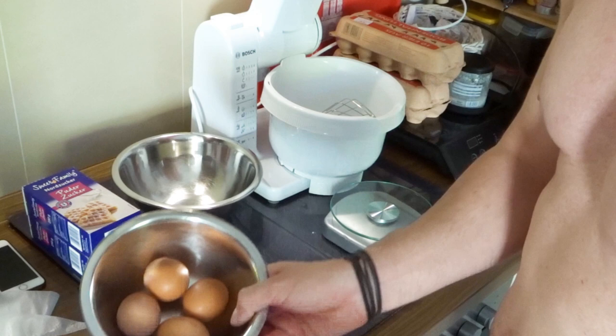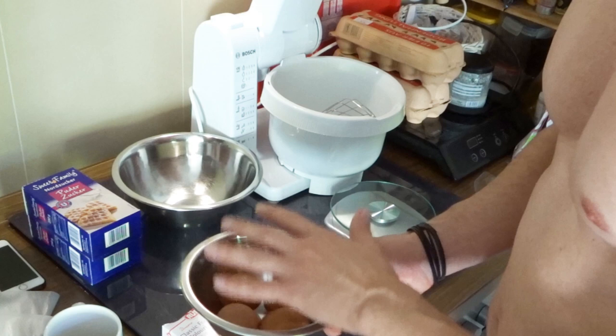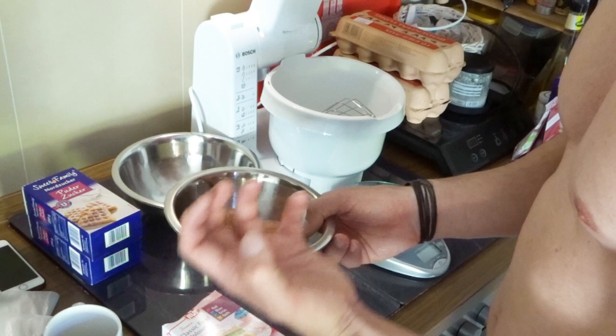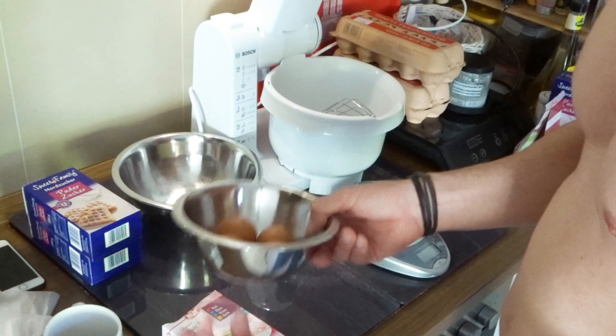You will need of course some eggs, and you're going to need to separate the egg yolks from the egg white. This is why I also have a cup here to separate them. You want to make sure that you do not have any egg yolk at all in your egg white, because otherwise you're not going to have this foamy stuff. Everything will mix up but it will not really get stiff and won't keep its structure.